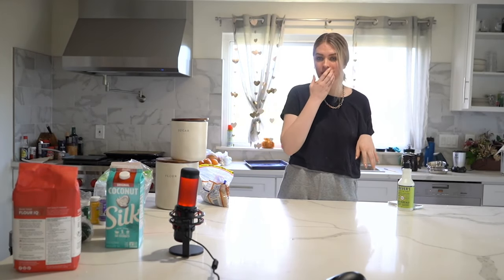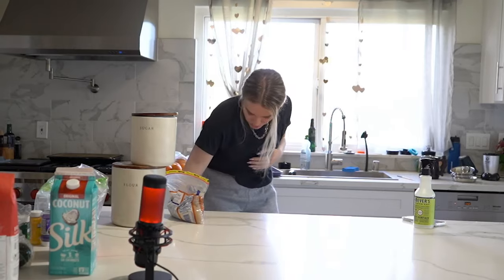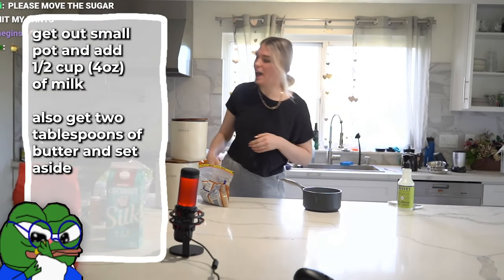Okay, first things first. I didn't include this in your instructions, so I'm really sorry — you do need to use a stovetop because we're scalding milk. That does not mean getting milk and yelling at it; that means we're putting it on a stovetop. Grab a small pot — we're gonna need half a cup of milk.